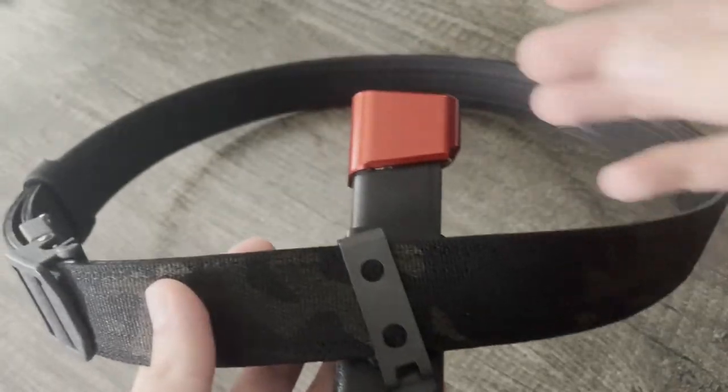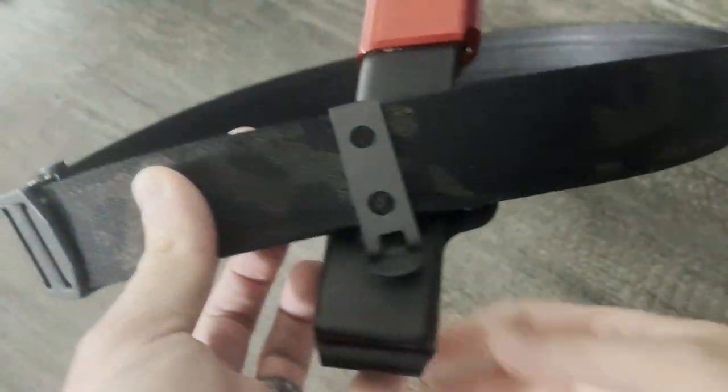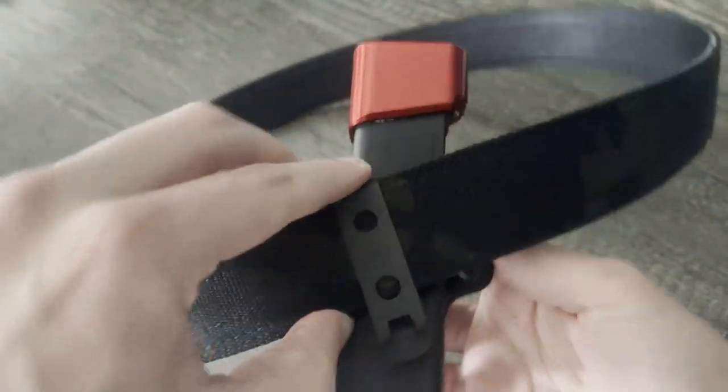My only criticism with the mag caddy is that when it's on your belt, it moves side to side a little more than the holsters, and that's largely due to the single clip design. When you only have one attachment point it can wiggle back and forth. It's not really an issue while carrying — pinched between you and your belt, it's held in place pretty well. When you pull the mag out, it's probably going to rock back and forth, but since you're probably not going to be putting the mag back in anytime soon in a real scenario, it doesn't matter much practically.